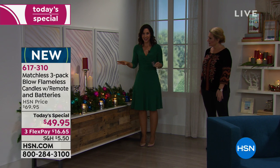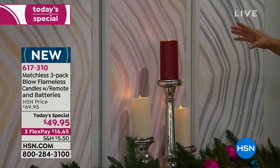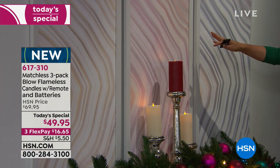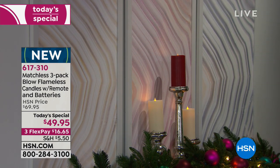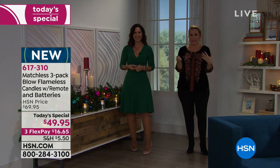We have a patent that only Matchless has — we have studied the real flame to get the color right and also the dancing, flickering, beautiful effect you can usually only get with a real flame. You can see it playing against the wall. This is so beautiful and romantic — this kind of candlelight makes everything look better.